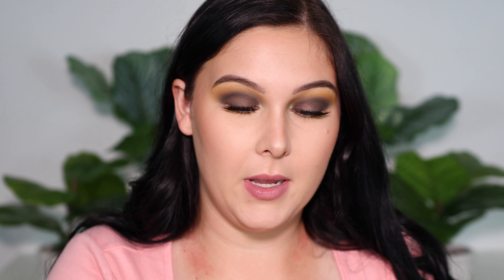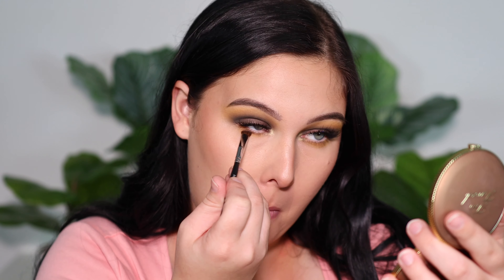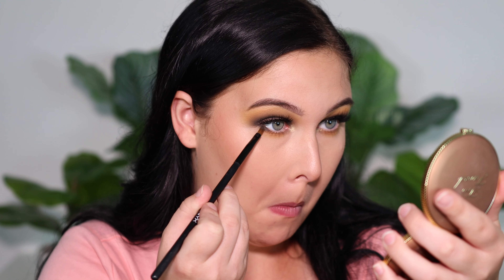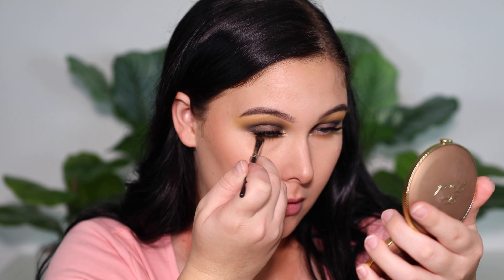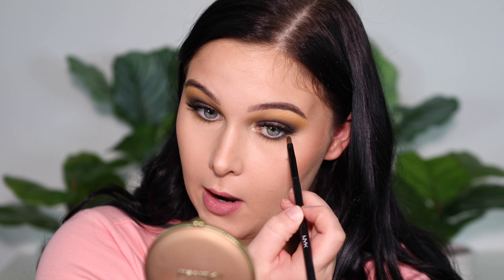The next shade we're picking up is our brown transitioning shade — we're going to pack that on but keep it tighter to the lash line. Last but not least, we're picking up our gorgeous dark green. We're going to start at the outer corner and run that along our lash line. Then we're going to go back in and buff it out a little bit with that light brown. The name of the game is you're just going to be reapplying until you're happy with how smoky your lower lash line is.